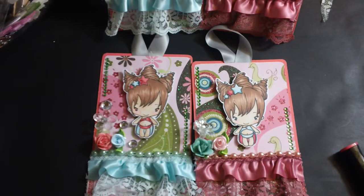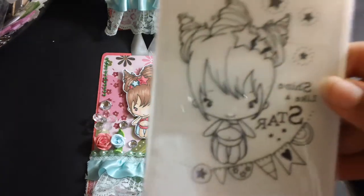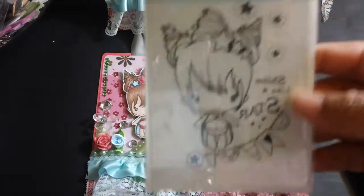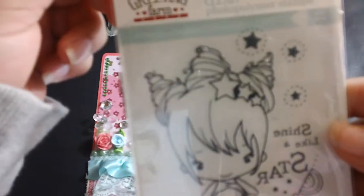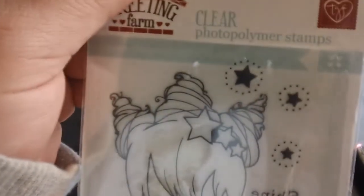The stamp that I use is from the Green Uniform. I have it backwards here — she is 'Shine Like a Star' and she's the clear ones. Sorry about the light, it's not great, but there you go, she looks like this.